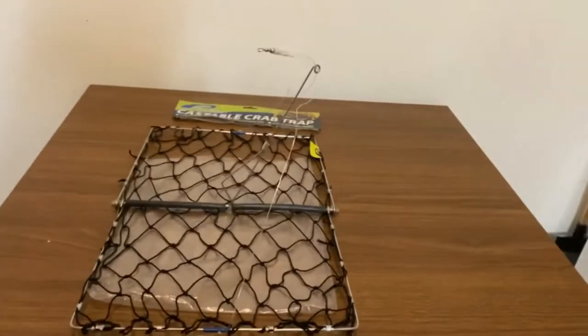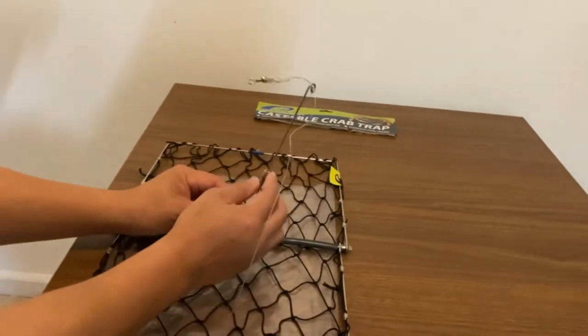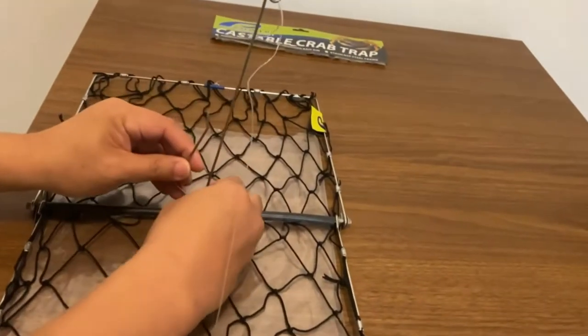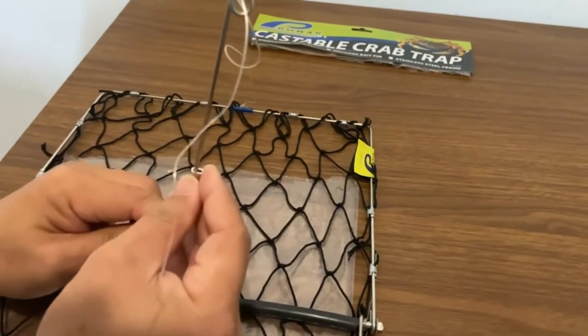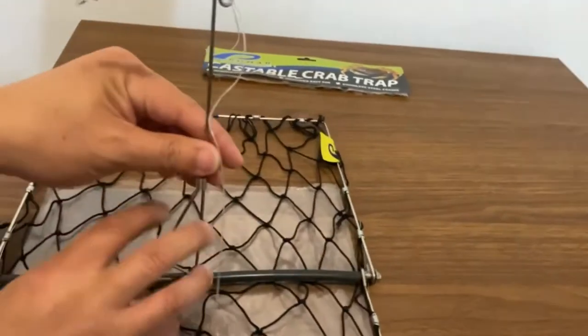I got this open. Now I will show you how it works. So basically this is the bait pin right here. You lift the bait pin up, you stick your bait in here, and you take your bait pin and put it back. Close it in your bait pin. Your bait pin here and your bait sits here.